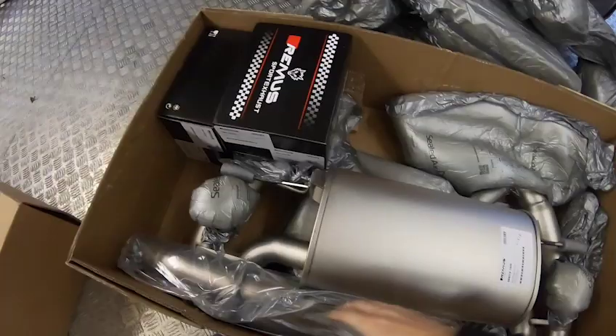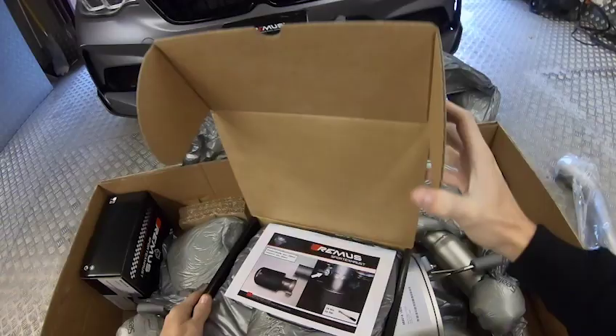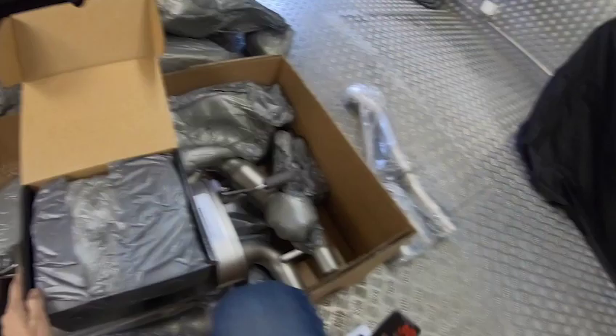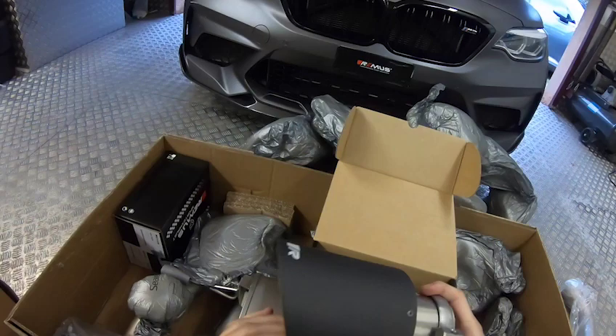We've got some boxes, which I guess are the tailpipes. Let's have a look. So instructions, ringtones again. Oh wow, that looks beautiful. I'm very happy to use this car but it looks mega. It'll look incredible on the car.